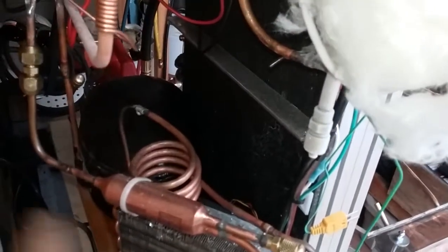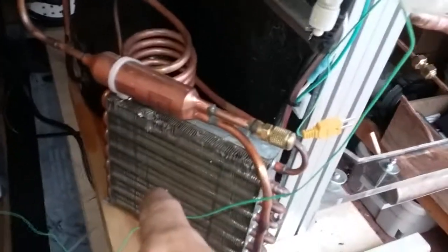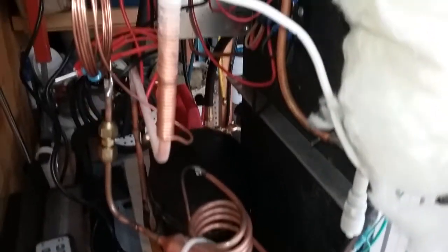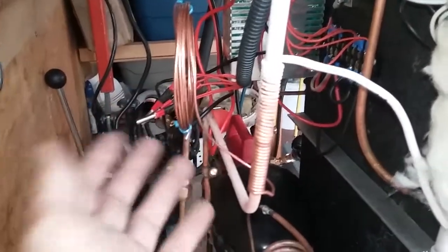There's a compressor that was robbed out of a defunct water cooler, a condenser out of a defunct ice machine, a filter dryer I got at the Habitat for Humanity Restore — brand new. Got a couple of them, pretty cheap. It was a nice find. About 9 or 10 feet of 026 cap tube.